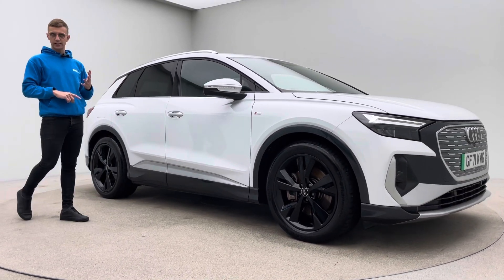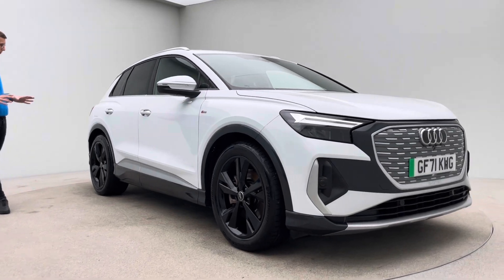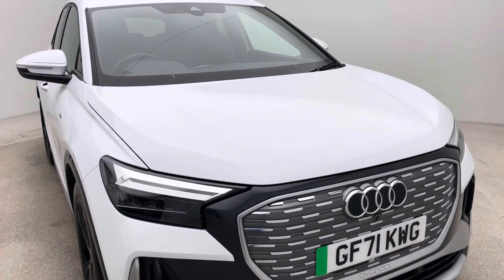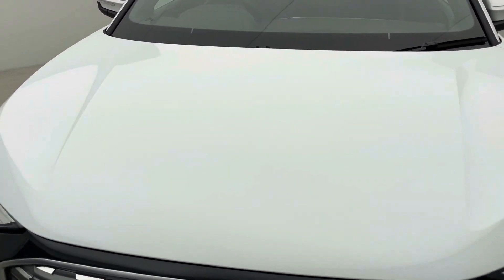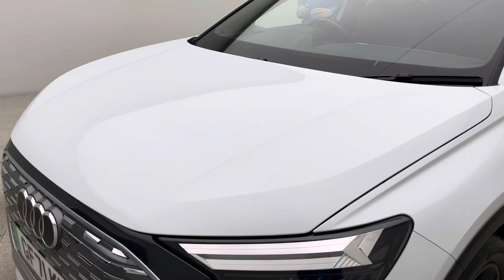So aesthetically, there's no dents, there's no scratches, there's no scuffs to the bodywork. The alloy wheels are free of any blistering, any corrosion, any curb damage. And the inside of the car, which we'll get to in a short while, free of any rips, any tears, any burns.